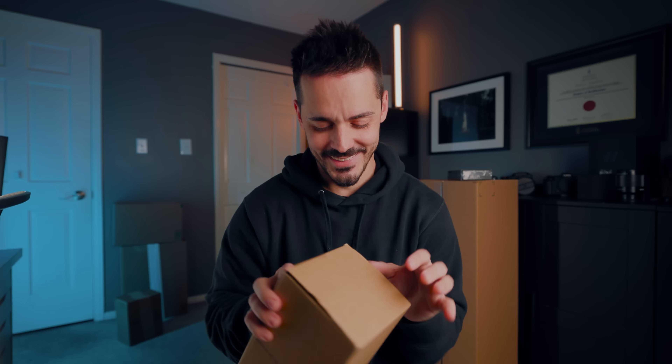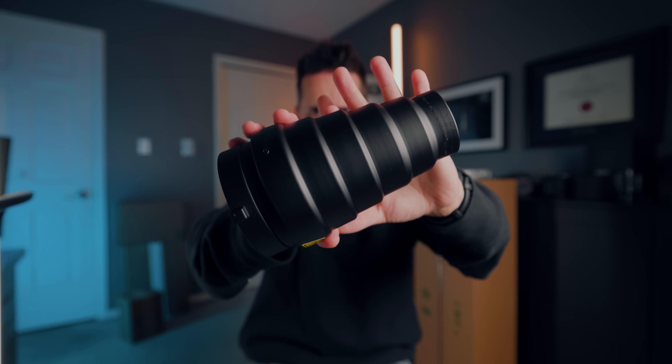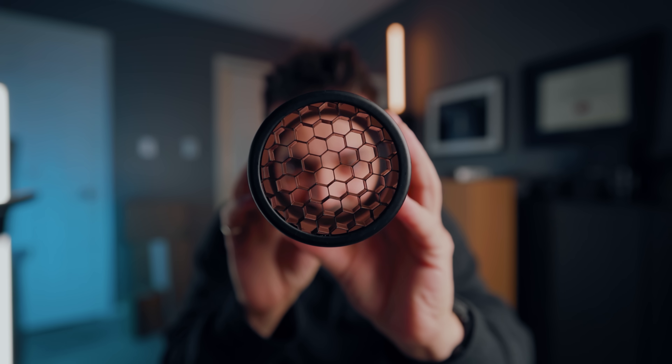First up is a snoot - a lighting modifier that you can attach to the front of a Bowens mount or a flash. It came with a bunch of gels which you can use to modify the color, but the general idea is that it shapes down the light to prevent spill and give you a circular shape. Not quite like a spotlight because there's no optics in it, but just a really simple lighting modifier.